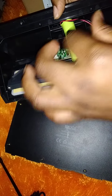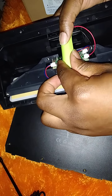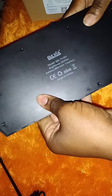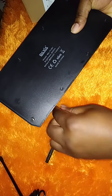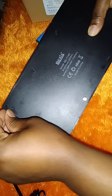Ensure that all of your screws are placed back where they're supposed to be. Close up with the screws, making sure you put a screw in each hole, then use a screwdriver to tighten them.